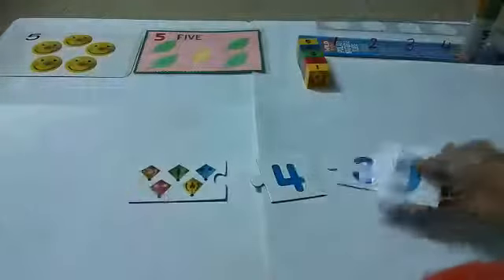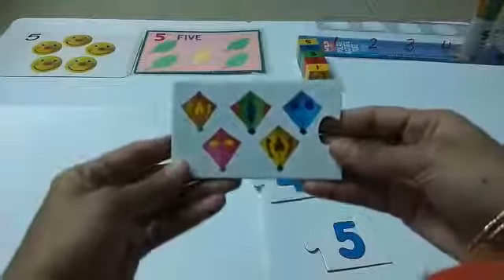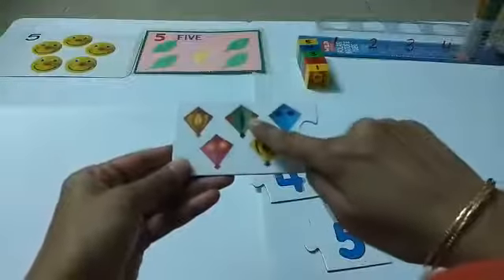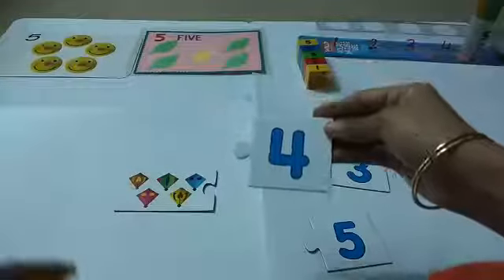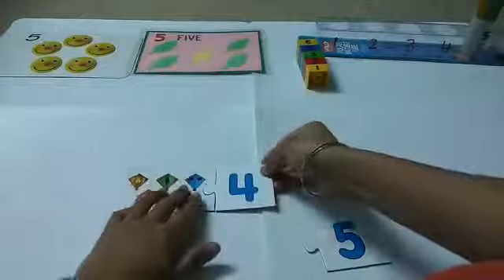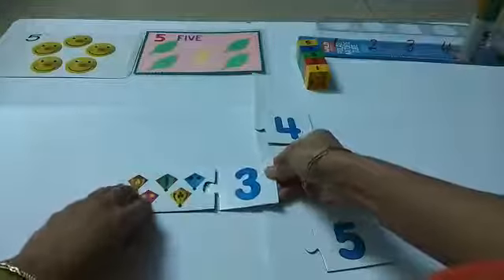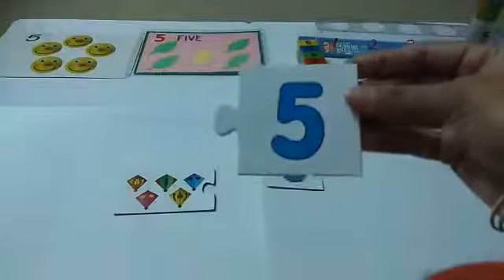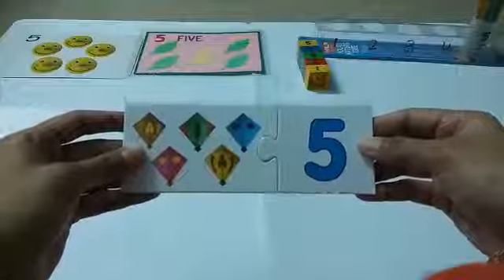These are some puzzles. We are going to solve some puzzles. Let's count the kites in the picture: one, two, three, four, five. Is this number five? No, this is number four — it's not fitting. Is this number five? No, this is number three — also not fitting. Is this number five? Yes! Let's see if this matches. See how nicely it is matched with five kites. Very good!